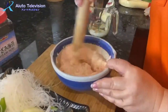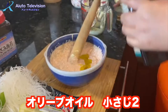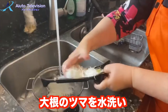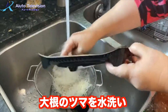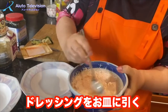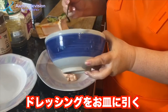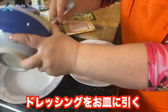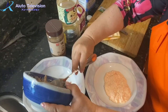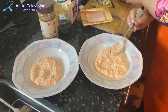2 cups of olive oil and 1 cup. I will make the dressing of the pot. You can even just use the pot. This is the dressing of the pot. I'm using the pot.